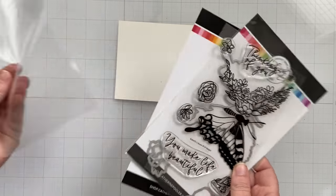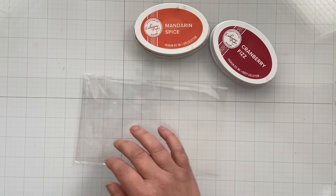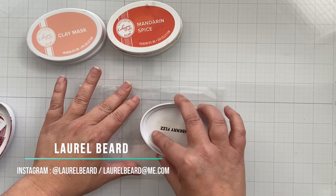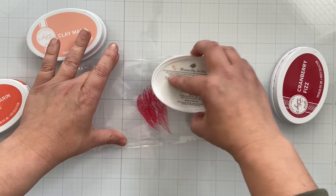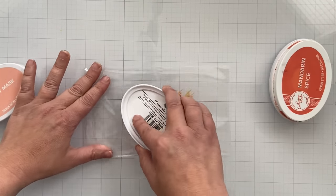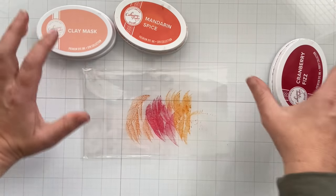We're going to start with the easiest technique and then move on to more advanced techniques. The first one is just direct stamping, but if you're going to direct stamp it, let's do something fun with the background. I'm going to use these three colors of Catherine Pooler inks. I'm really into these earth tones lately, which is hilarious to me because I'm always gravitating towards really bright colors.